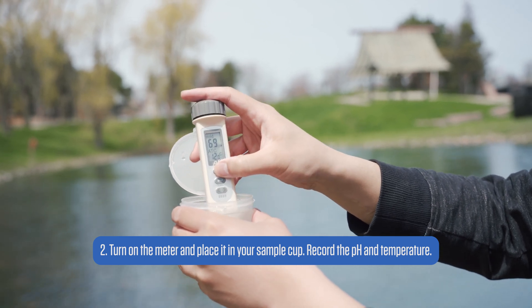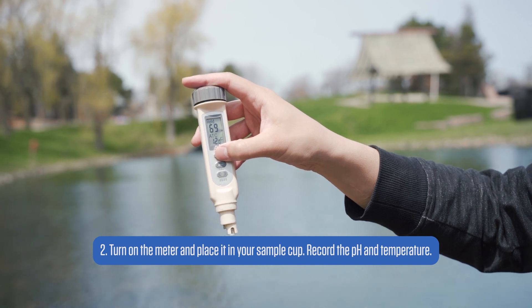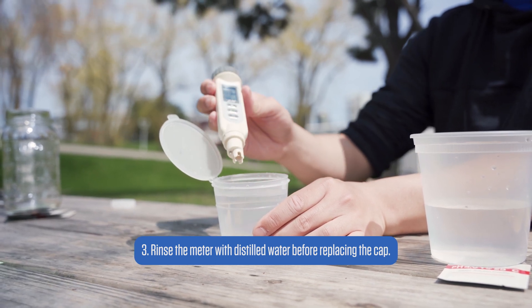Since pH is also affected by water temperature, you should also use this to record water temperature. After the measurement, make sure to rinse the probe with distilled water before the next measurement or before putting it away.